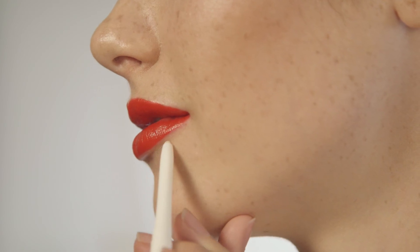And finally, seal in the shape by tracing the outer contour of the lips with the Virtual Lip Contour, a colorless pencil that also acts as a protective shield.